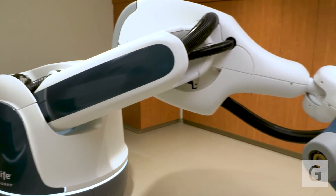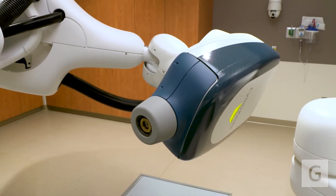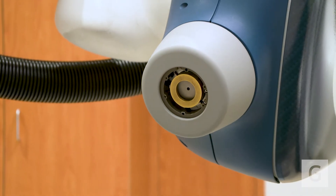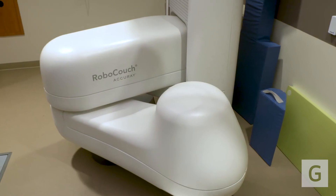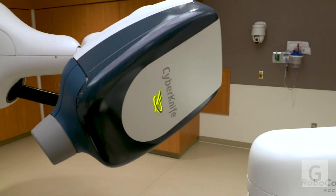In general, the radiation schedules have been able to be contracted because we've found that if we give a higher dose per treatment — as long as we're able to do that safely, and that's the key — we can still achieve the same outcome as far as curing the cancer or controlling the tumor, without having the patient have to come back and forth so much.